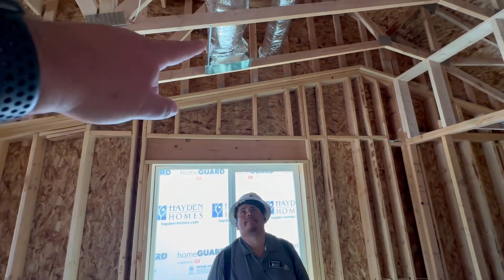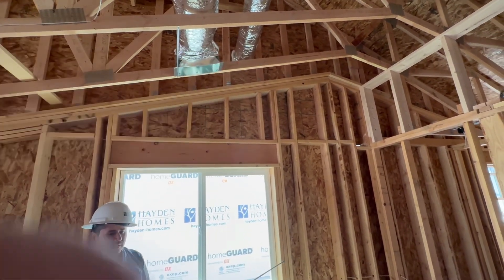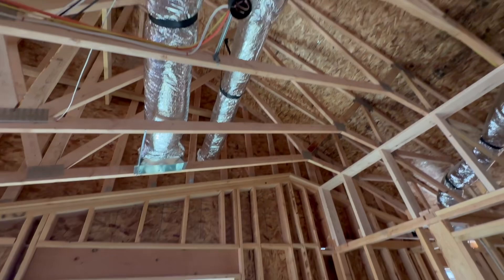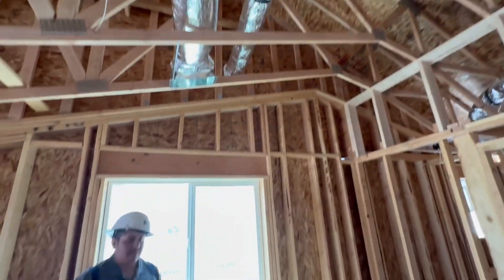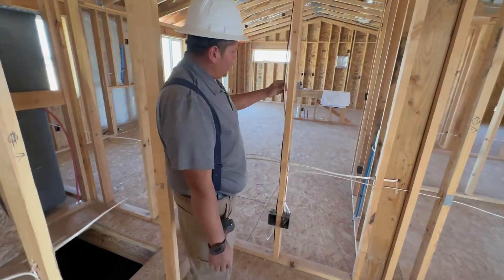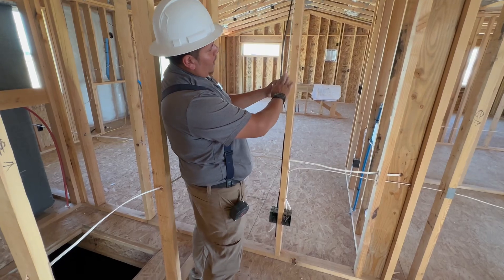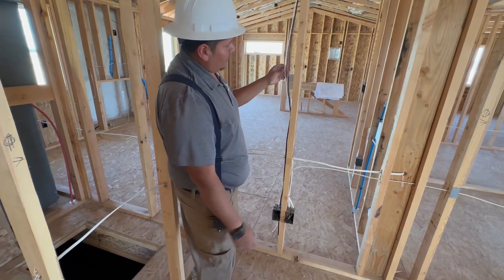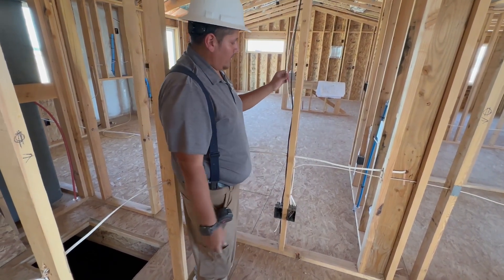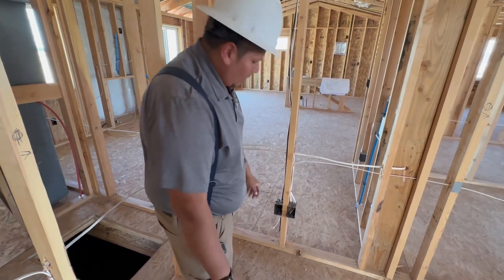We've got another HVAC vent right there, and that one to the side there is your fresh air intake — that's how your furnace breathes. Right here in this corner of your primary bedroom, you've got two wires: your cable wire and your fiber wire. This can be used for phone, internet, or ethernet — it'll be right here on that box right there.